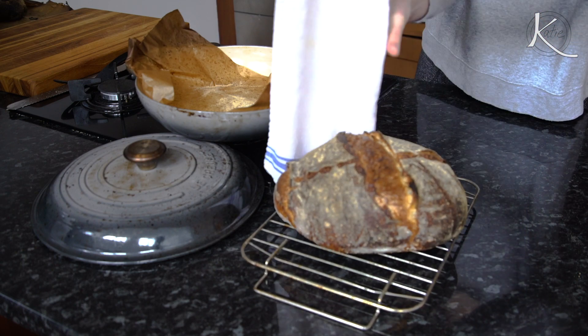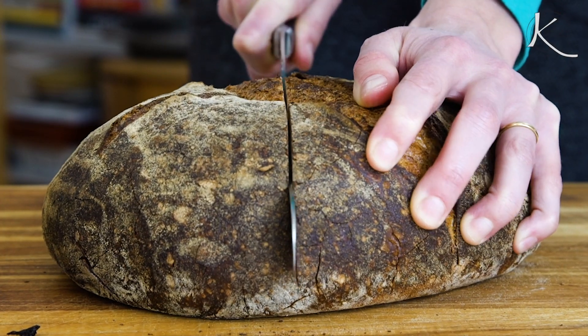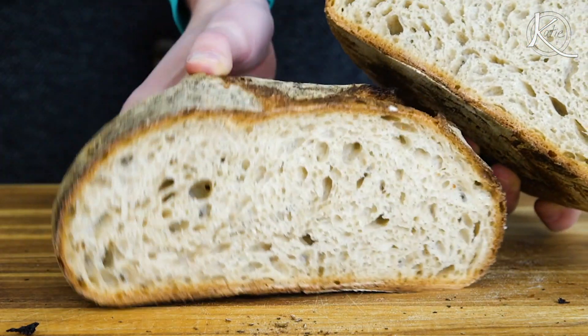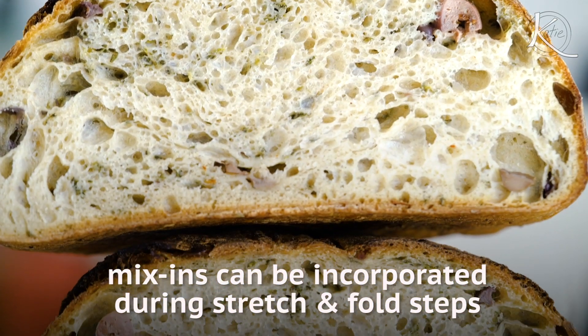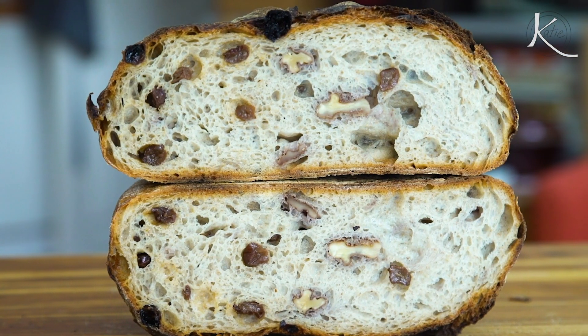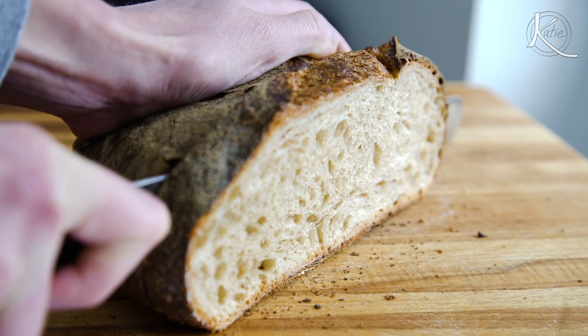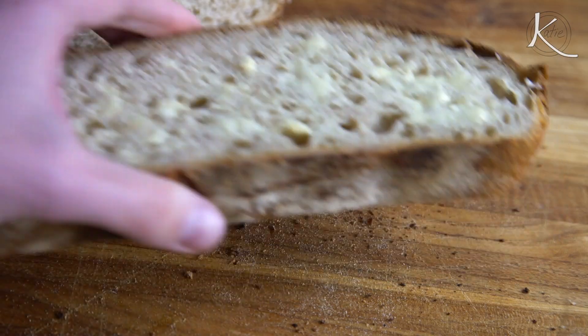Congratulations! You did it — you made a sourdough loaf. You should be very proud. And this is just the basic — you can add fun mix-ins and experiment in countless ways. Black olives and thyme is a favorite, and walnut and raisin. I need nothing else in this life. Nothing. Self-isolation, bring it on!